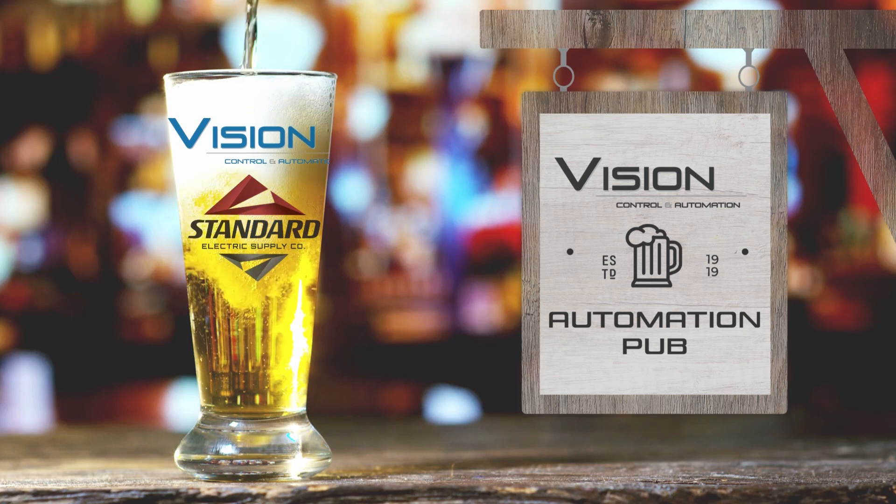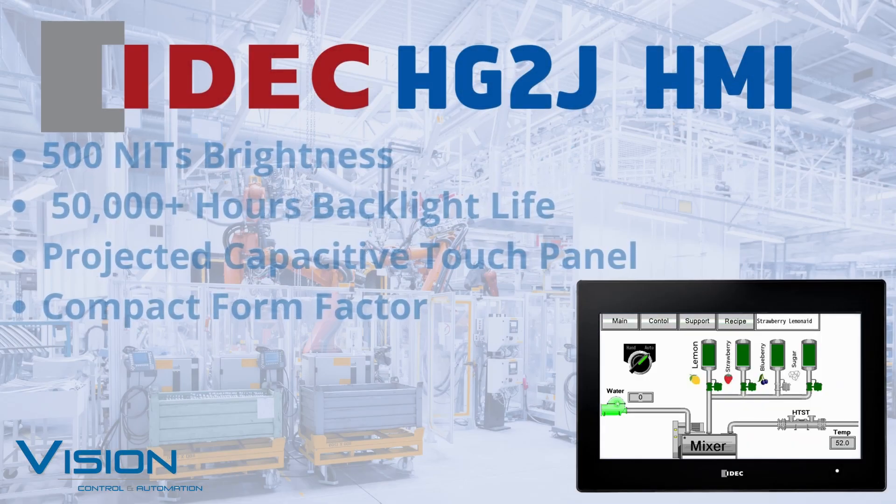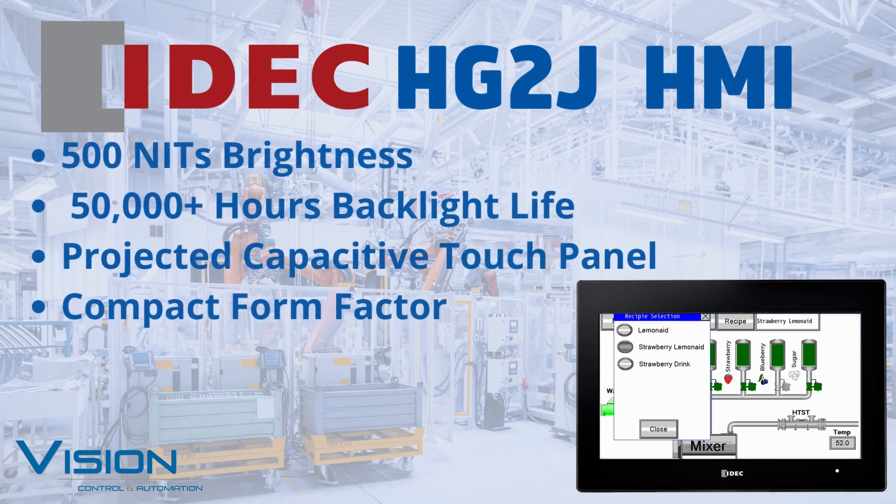Welcome to the Automation Pub. Pour a glass, sit back and relax to solutions for an automated world. The IDEC HG2J Series 7-inch Touchscreen HMI brings efficiency to a new level with industry-leading lifespan and brightness.